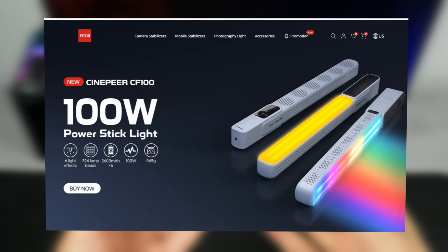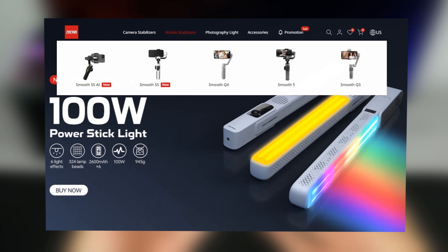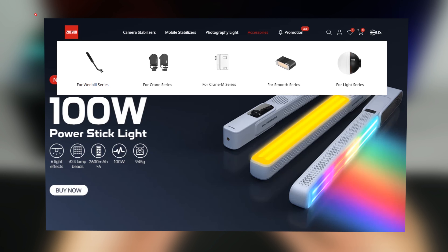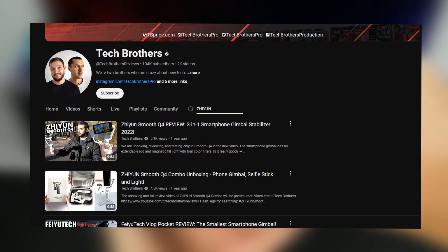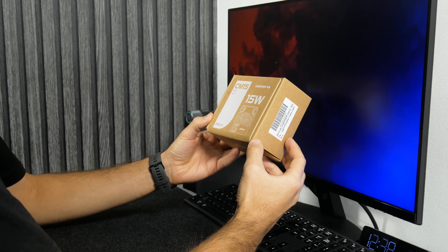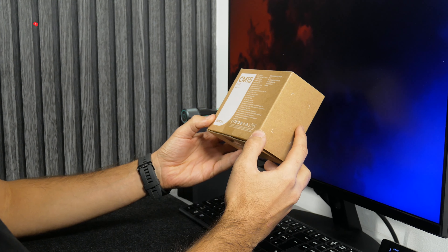The Zhiyun company specializes in devices for content creators. On their official website, you can find camera stabilizers, smartphone stabilizers, photography lights, and other accessories. We already tested a phone stabilizer from this company about a year ago on our channel Tech Brothers. However, we haven't tried any light from them yet. So, the new Zhiyun Cinepure CM15 comes in this box.